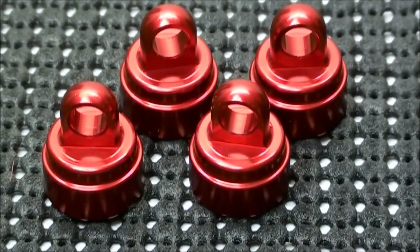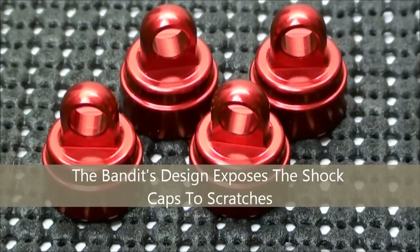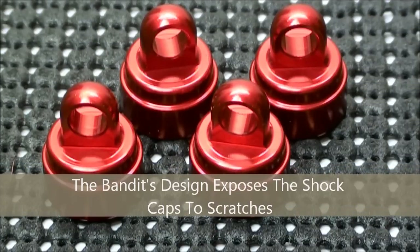There's only one bad thing about these shock caps. They do look really good in red, blue, green, and dark gray. However if they get scratched it could reveal the silver aluminum underneath. So over time they might not look as good as when you first bought them.